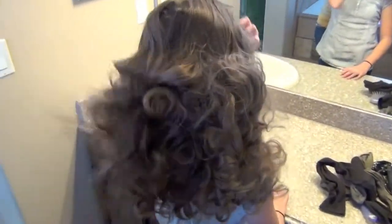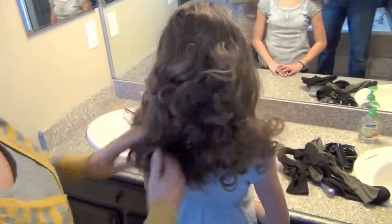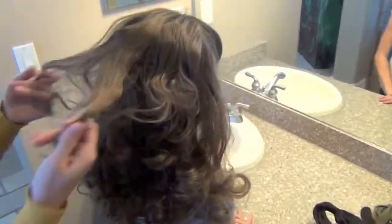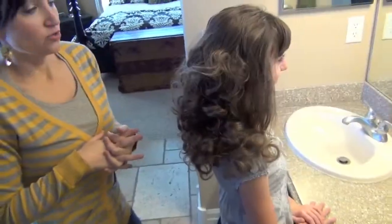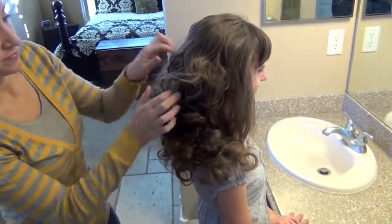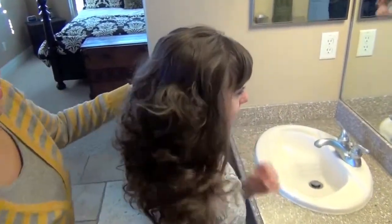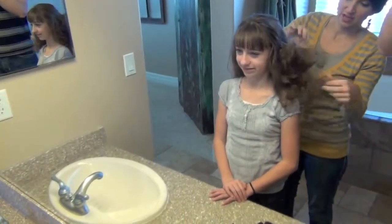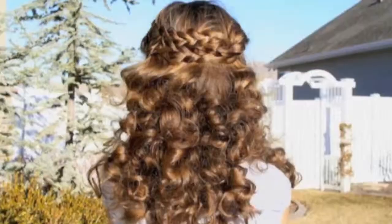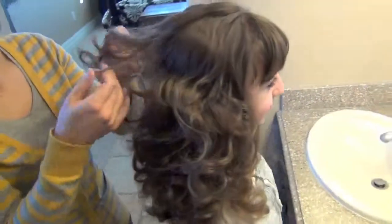Now flip your head back over — and this is what we end up with: these beautiful curls! At this point you can do anything you want. You can add a headband, you can do a braid, anything you want. For her today, I'll probably just stick a headband in. This is how beautiful sock curls turn out — love, love them. So soft and fun.